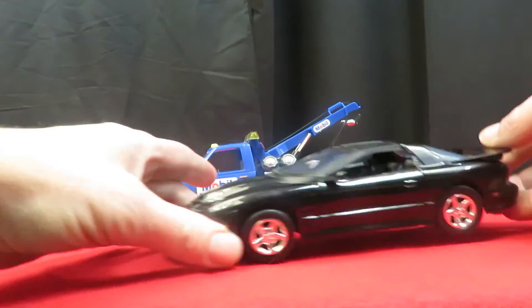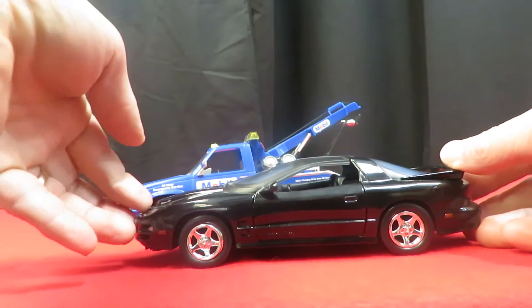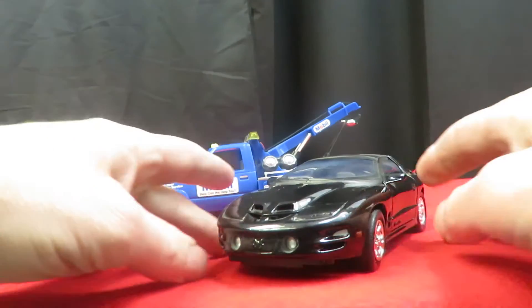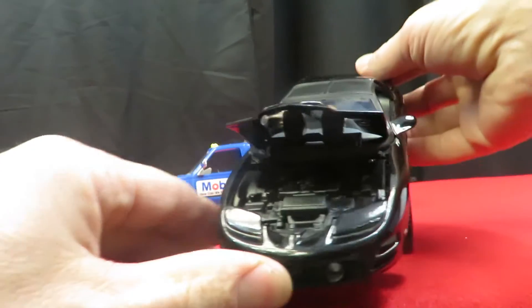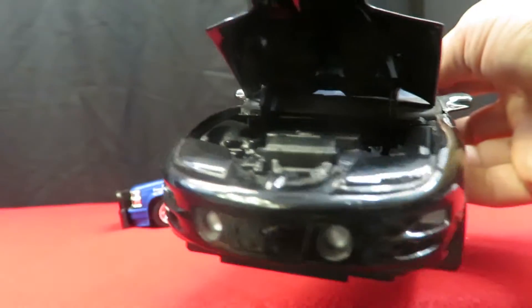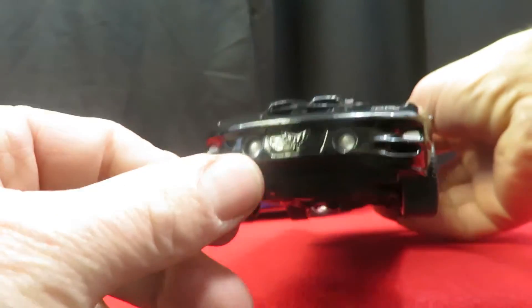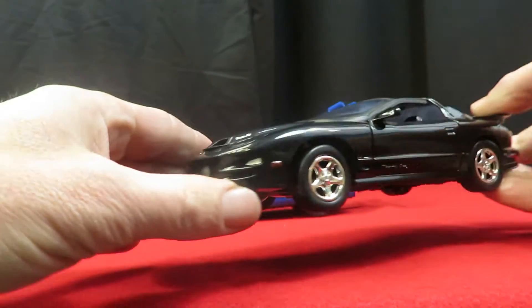It's a 1:24 scale Trans Am. The hood opens on it and it shows a motor inside. It's kind of not really detailed too much — it's just all black inside there.